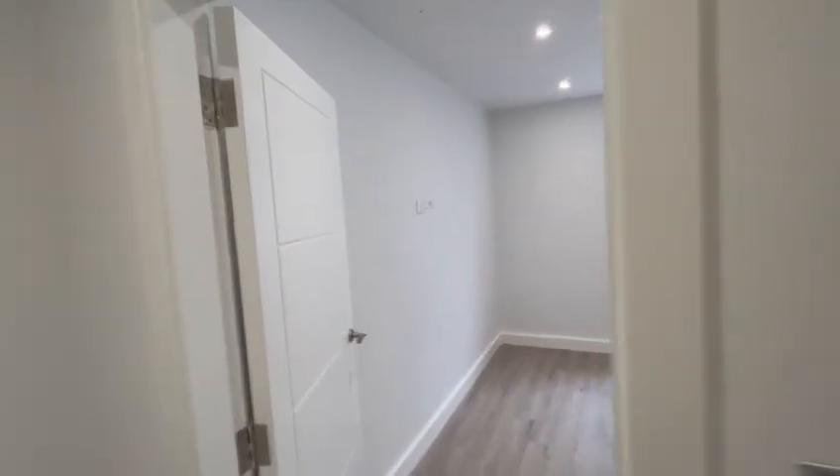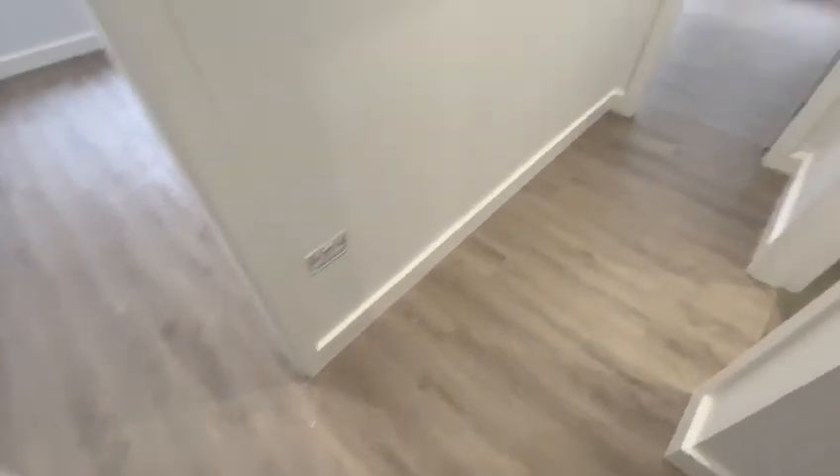So flat seven, same flooring as flat six, so you've got the over-T flooring going throughout the whole flat. Slightly different layout with this one, so as you come in on the left hand side you've got your...